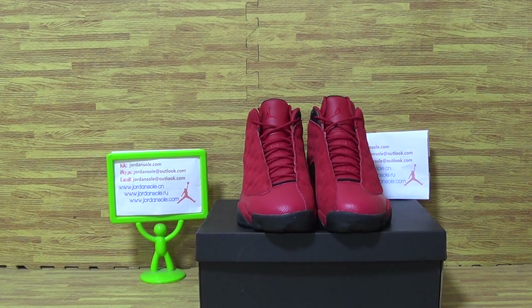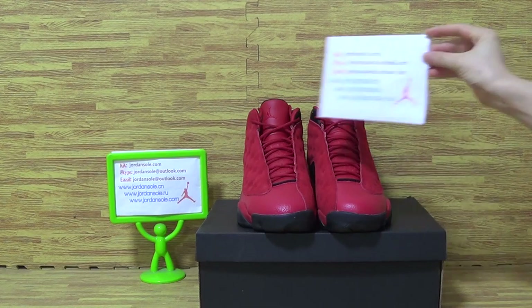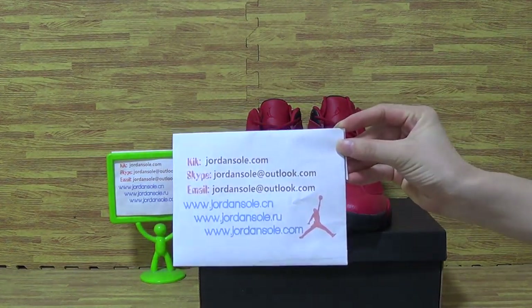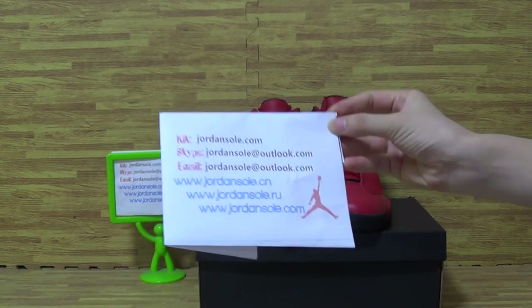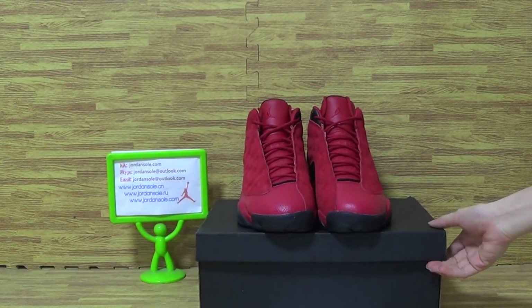Hi guys, nice to see you again. Welcome to Jordan Solo and I'm Ella. Don't hesitate to contact me if you have any questions.